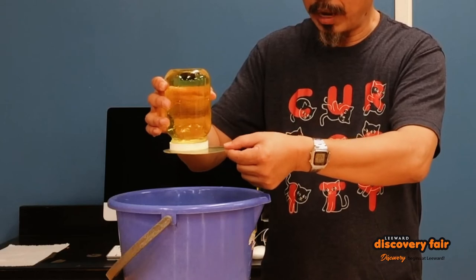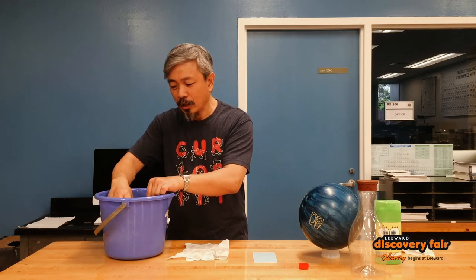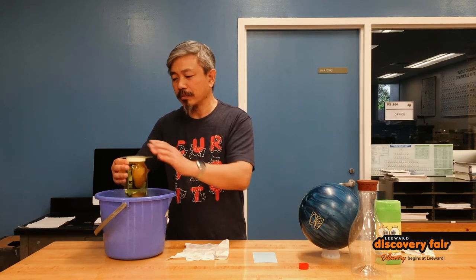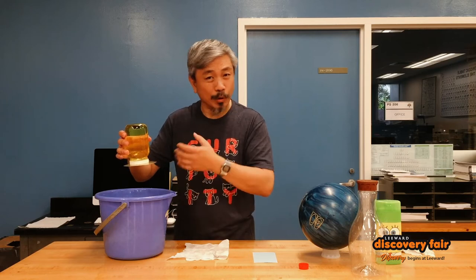But if I remove the support, let's see what happens. All the water comes crashing out. So let's try that again. I have the water here in the jar. We're going to turn it upside down. We know that it is because of the atmospheric pressure that's holding it in there, so no big deal.